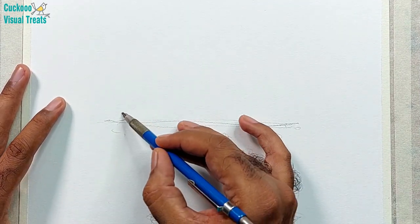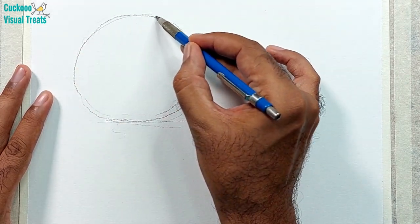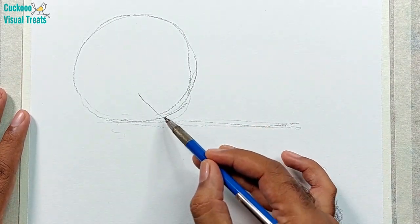So I use acrylic paper today, which is 300 GSM or 400 GSM sheets available. They are very good.